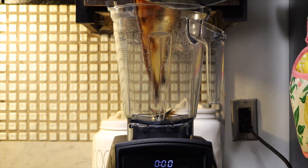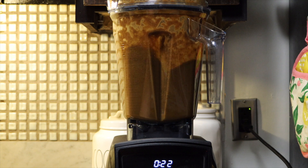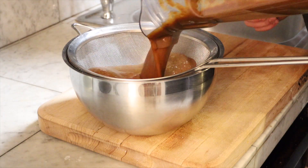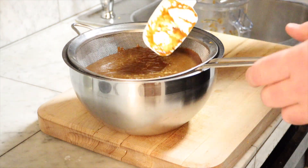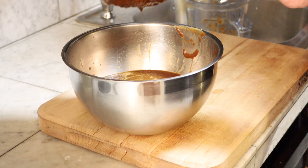Now we are going to transfer everything to a blender and blend on high until smooth — about 23 seconds. We will now strain the steak sauce to make it smooth. Taste for seasoning, then bottle and cool your sauce.